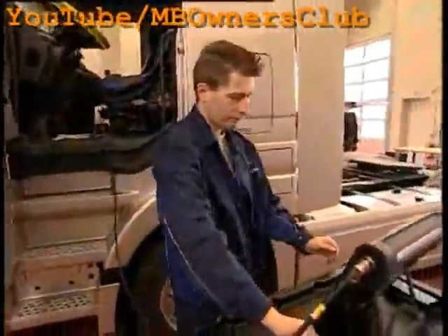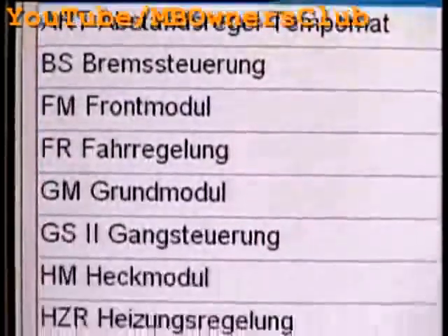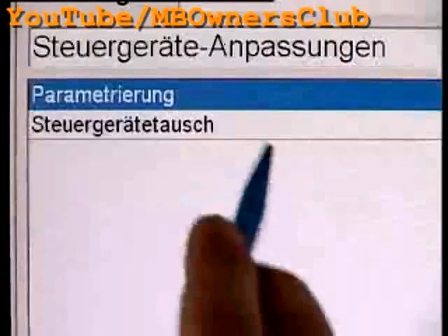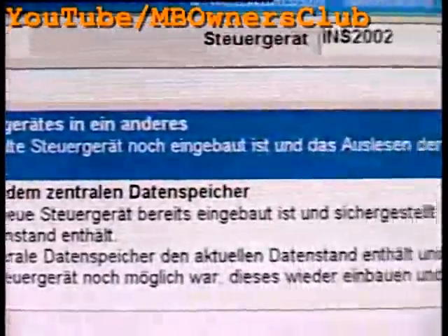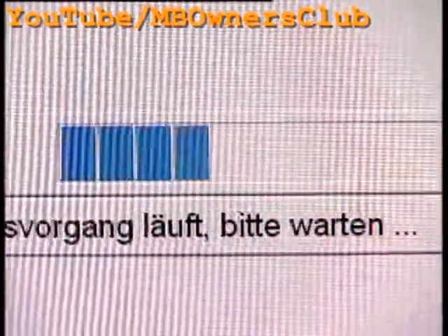Now turn on the ignition. After the compulsory short test, choose the instrument menu. Now select control unit adaptation. Proceed with the menu control unit exchange. Follow the instructions and start the transference of the parameters of the control unit with F3. When the data is stored in Star Diagnosis, you can begin with the removal of the instrument cluster.